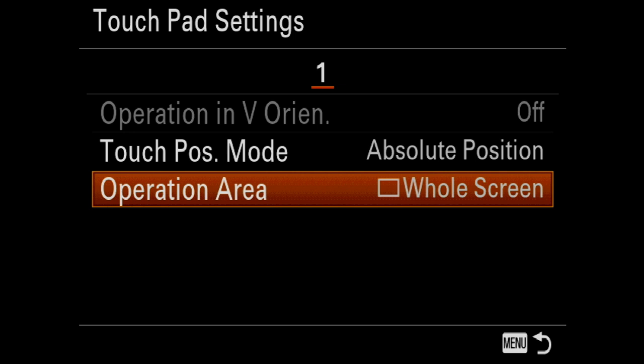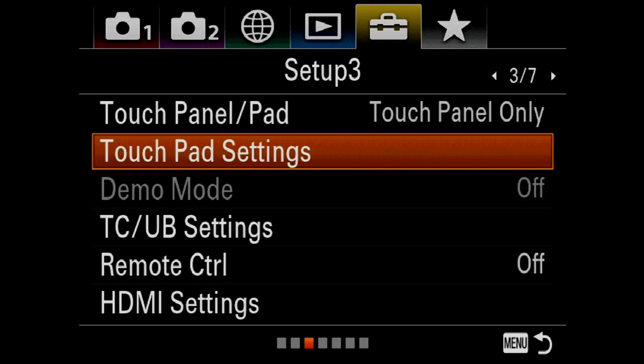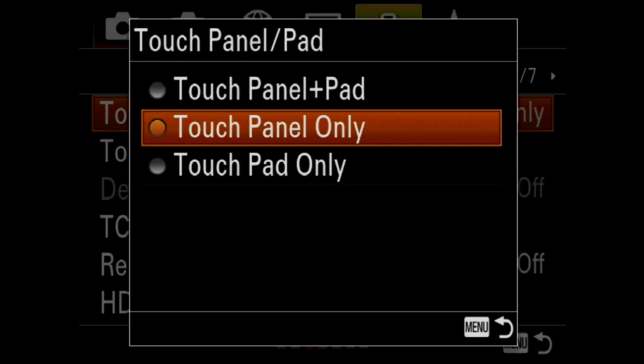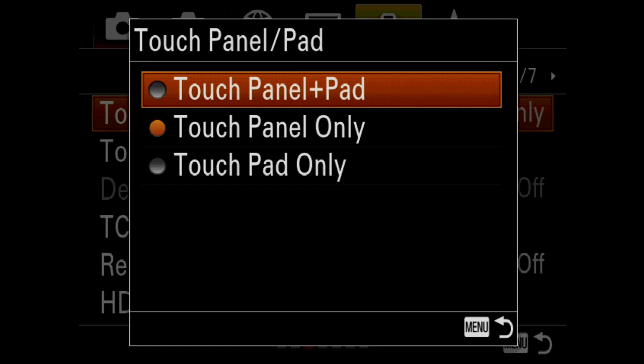If we hit back one more time, we can go to the touch panel/pad setting. It's defaulted as touch panel only, which enables you to swipe through pictures, etc. But if you enable touch panel plus pad, you can have the best of both worlds — use it as a touch screen to swipe through pictures, but also use the touch screen with your thumb like a joystick to select focus points and so on. I'm going to select touch panel plus pad.